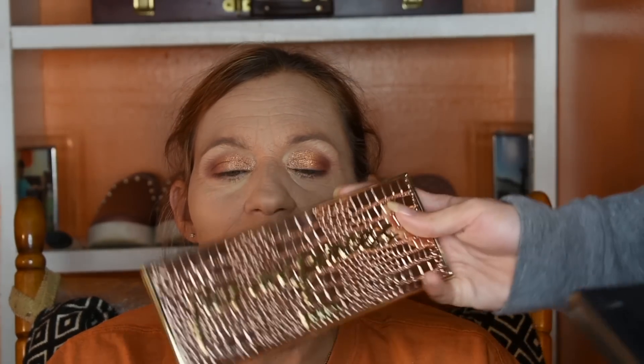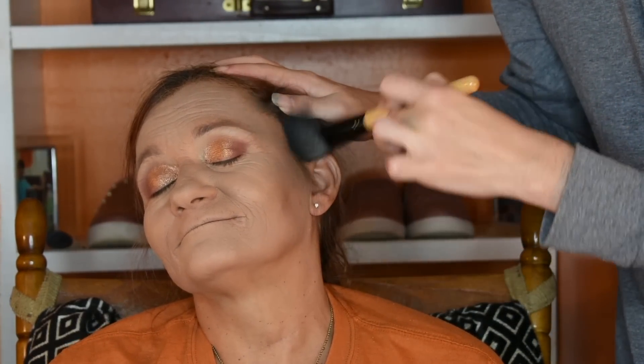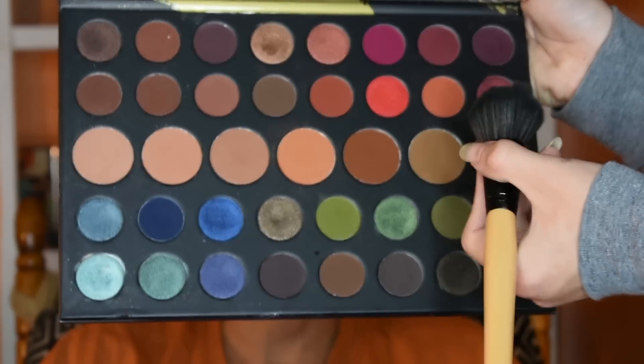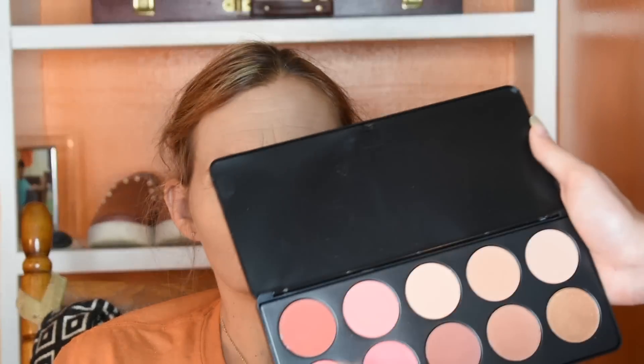Moving on, I'm going to start shaping up the face. I don't know if I want to use the Tarte Park Avenue Princess bronzing palette or the Kat Von D Shade and Light contour palette, so we're just going to mix into both and see what works. To further sculpt her face I'm going to take one of these Morphe 39A shadows — I'm going to dip into one that's a little more warm and deep, so it'll deepen her cheeks a little more.